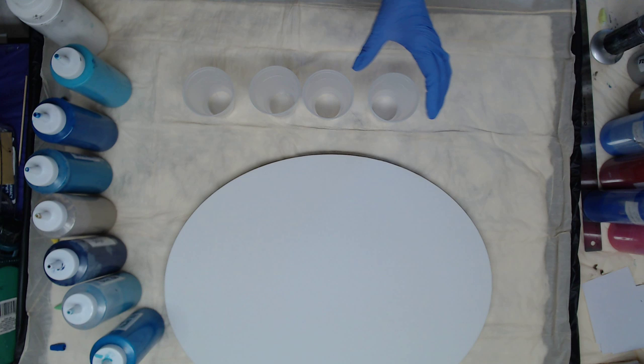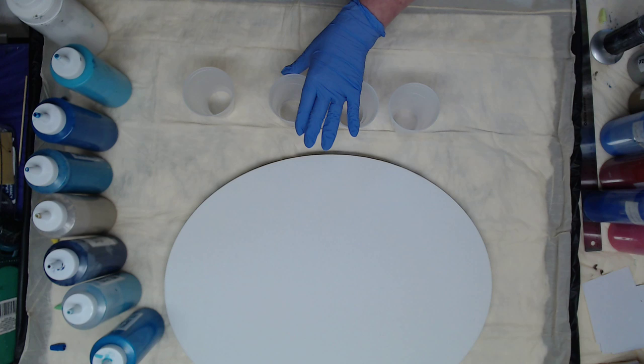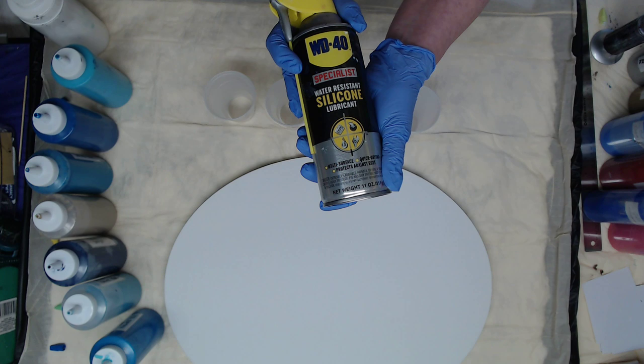I'm going to move this back. I'll tell you what colors they are as I go along, but I am going to spray these first. This helps to release the paint from the cup and it makes cleaning your cups much easier — that's the WD-40 in the black can.